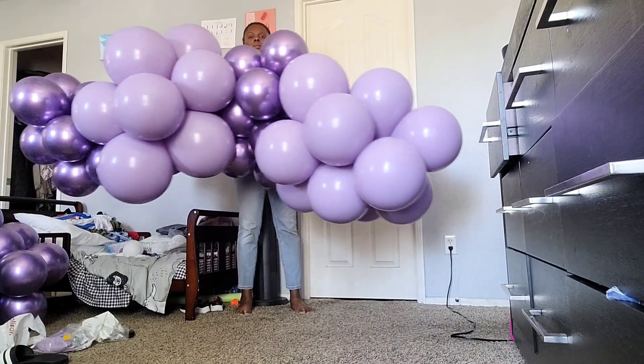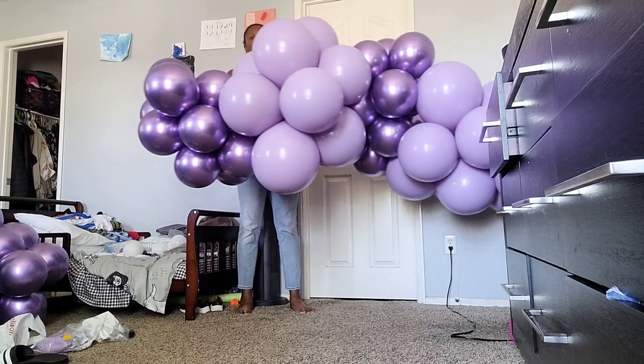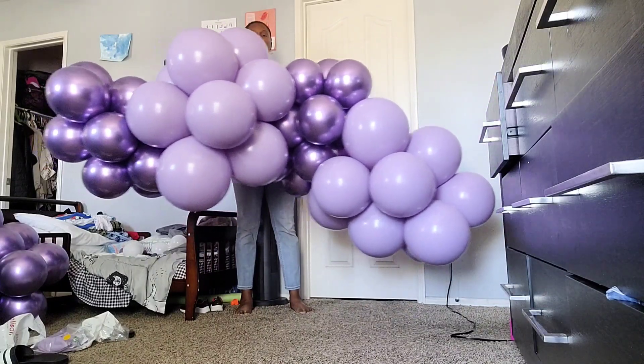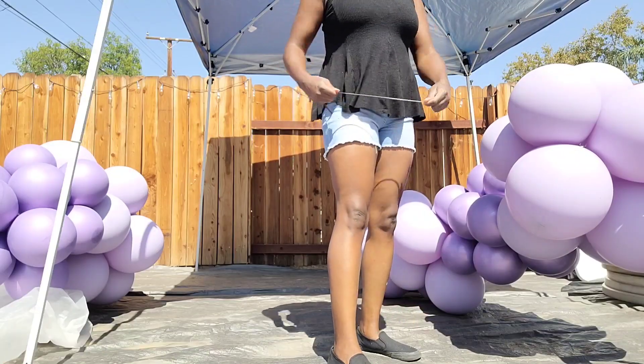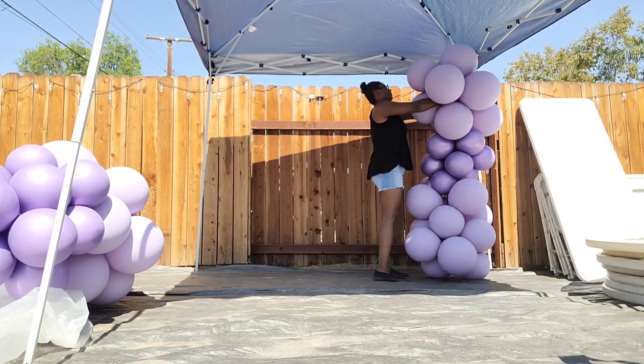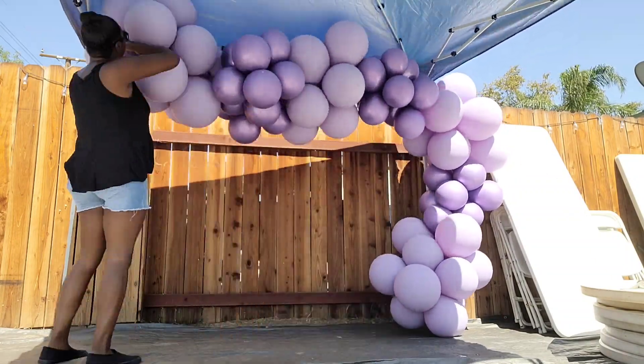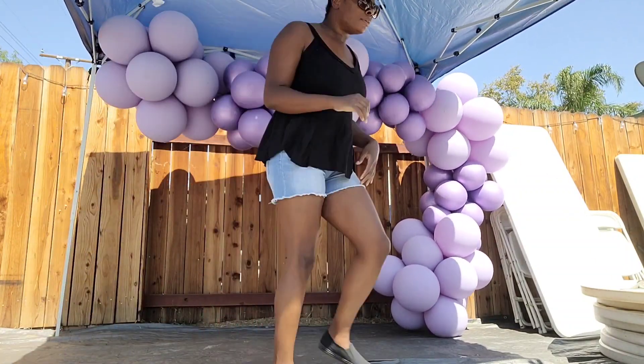Here is the base of my balloon garland — it's six feet long, and I made another six-foot garland to add on to this one when I got on site. I'm using a 260 balloon to attach one of the six-foot garlands to the pole of the tent, then using another 260 balloon to attach the two six-foot garlands together.